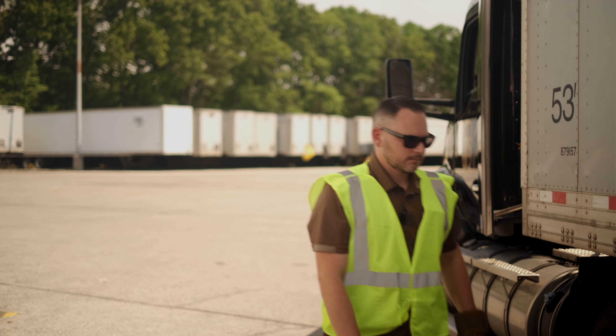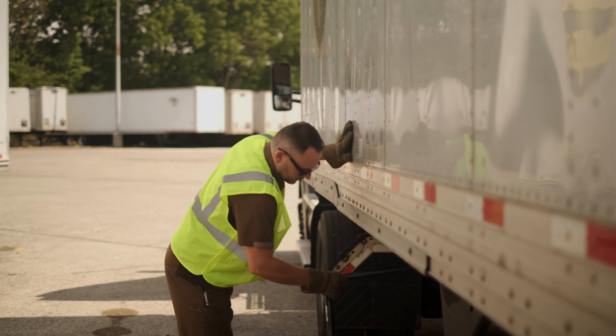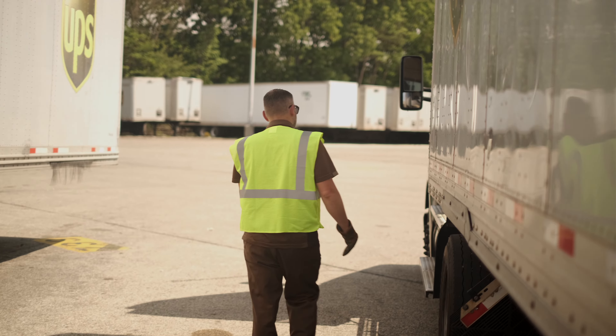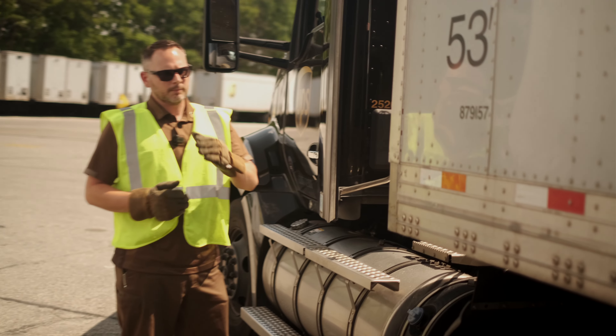So let's start with the landing gear here. Always place the handle back in the holder — sometimes they'll get left out, they'll get clipped and then they get all bent up. I'm going to work my way back to the front. I already post tripped, put my legs down.